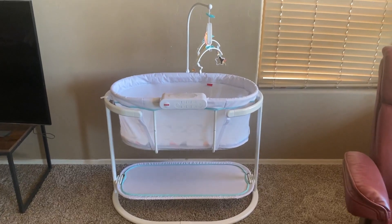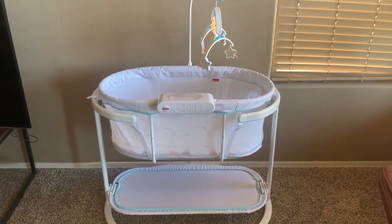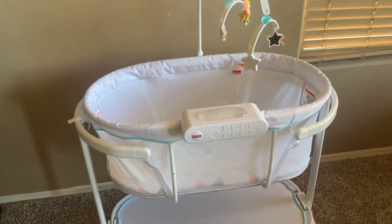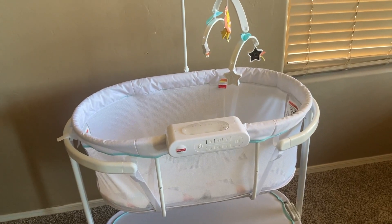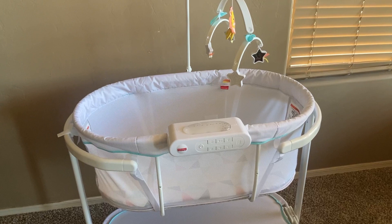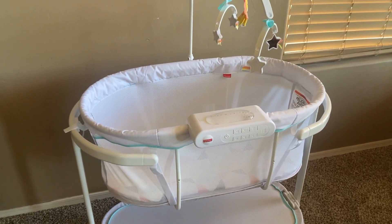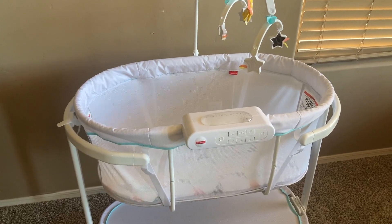Hi everyone. This is the Fisher-Price Baby Bedside Sleeper. It's a soothing motions bassinet with lights, music, and swaying. You can gently soothe your baby to sleep with this bassinet. It's got starlight projection, nightlights, sounds, music, and calming vibration.